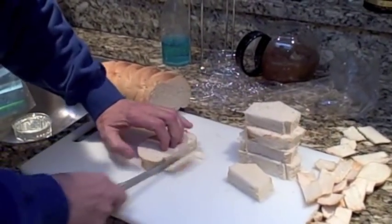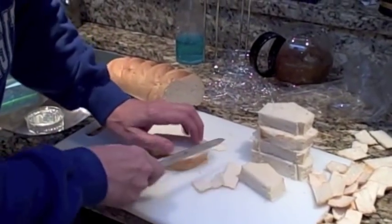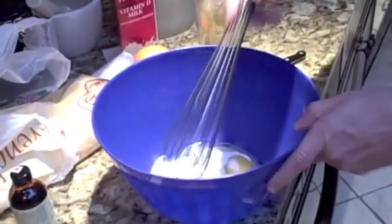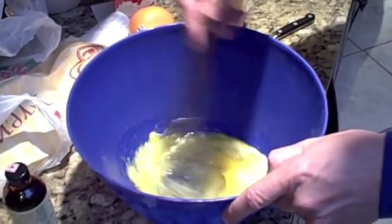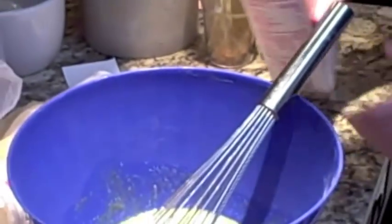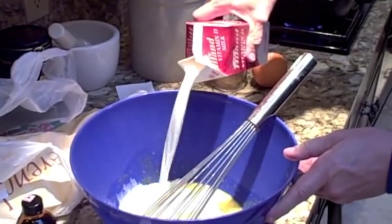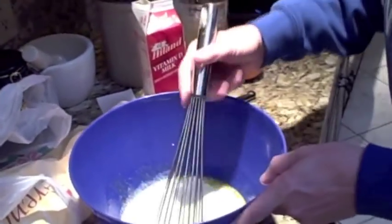For some reason, you just gotta take the crust off. I think it's the sugar in the egg yolk. Exact measurement is the secret.